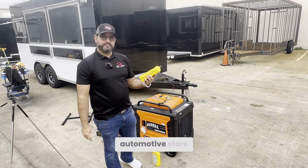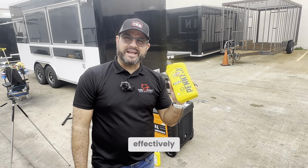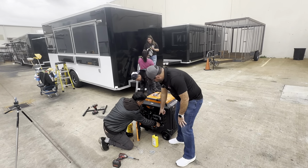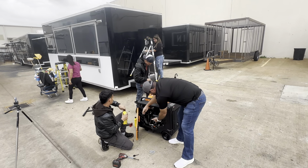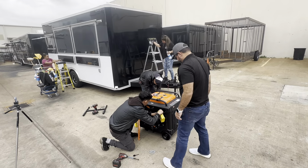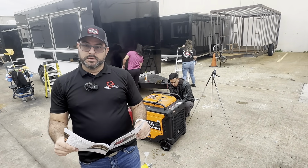The generator does not come with oil. If you go to any automotive store, get the 10W-30 motor oil — at least two quarts — because the generator will not operate effectively without enough oil. After reading the instructions, the generator actually takes one liter of 10W-30. That's where the oil goes — stick the funnel in and start filling it up.